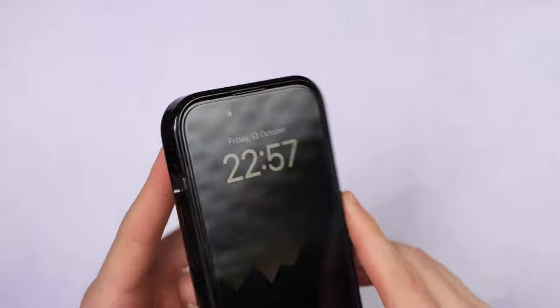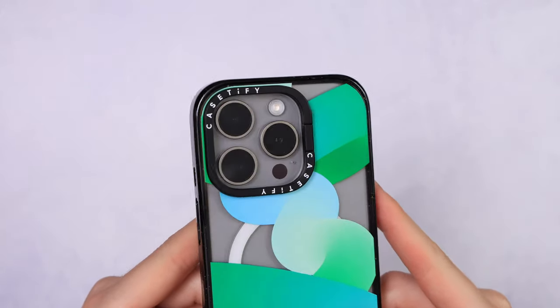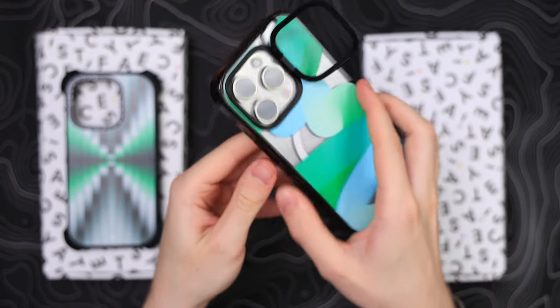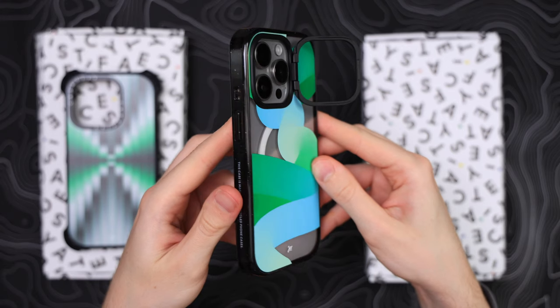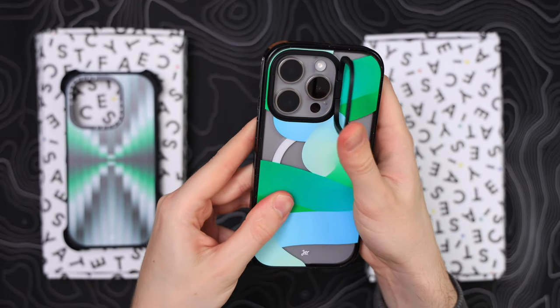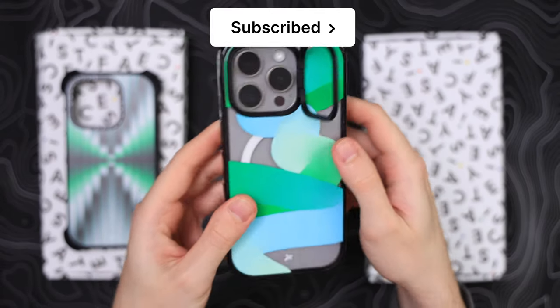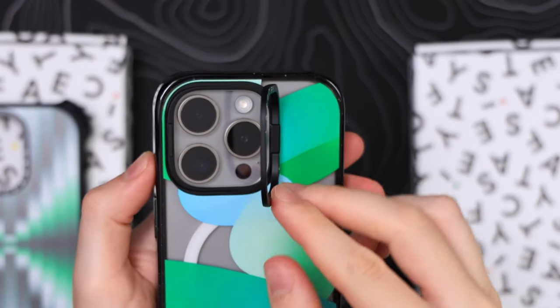You might have noticed that the impact case has a bigger camera bump, but this isn't the regular impact — this is the impact ring stand case. You can pull out the camera bump and use it as a kickstand, which is awesome thinking. The kickstand has magnetic closing for good strength and feels overall premium made. It's probably worth the extra 10 euros if you're into kickstands.